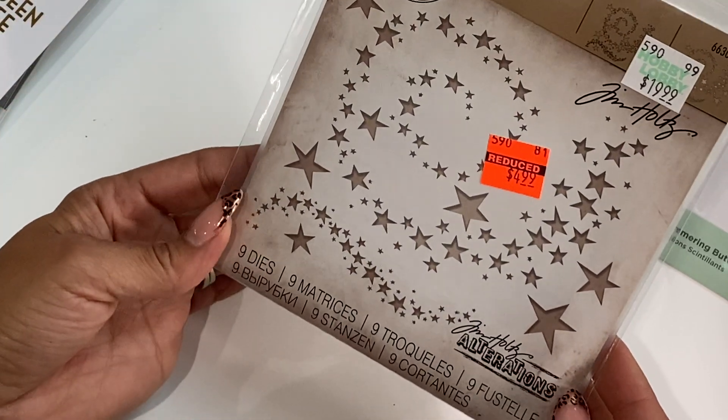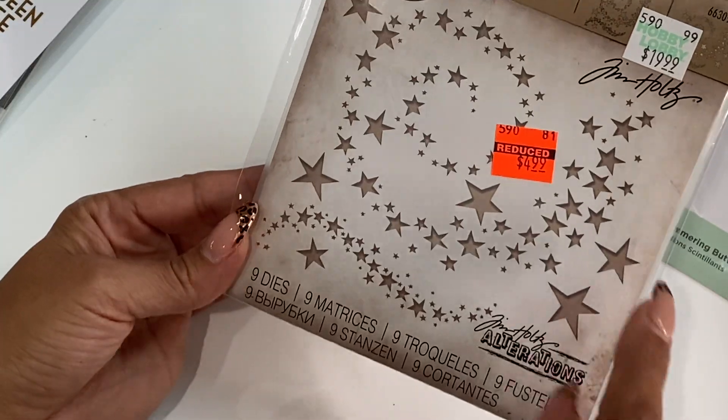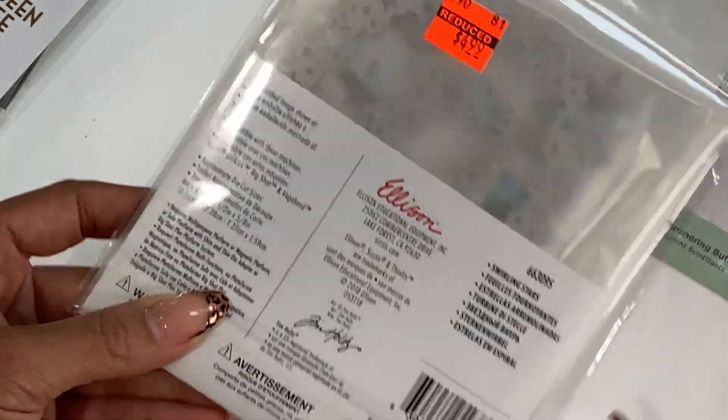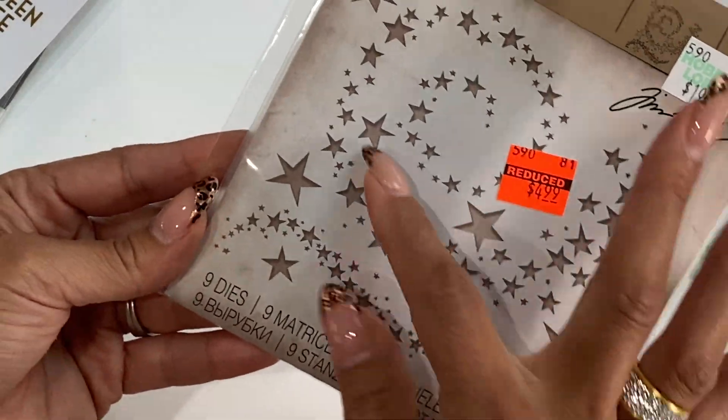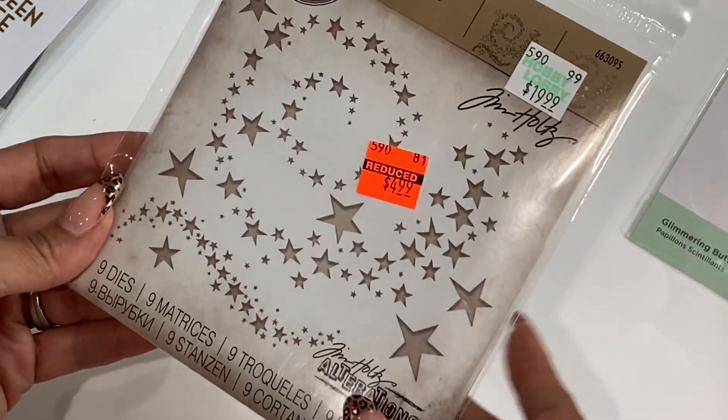Moving along, I did pick up this Tim Holtz die — it's a thinlit. It was $4.99 and it's just a lot of different swirly stars in a circle. I just thought that was really cute and I think it would really be fun for Halloween, like for a background. I do apologize for the glare.